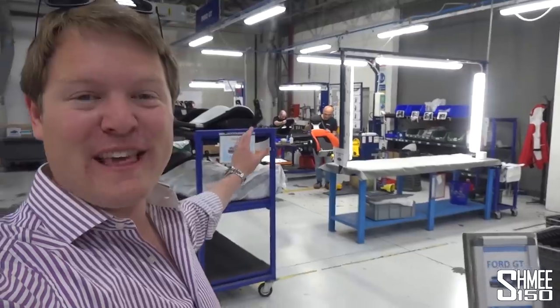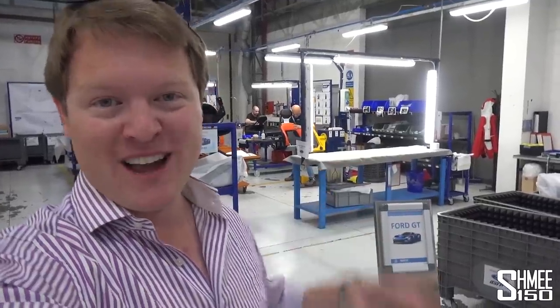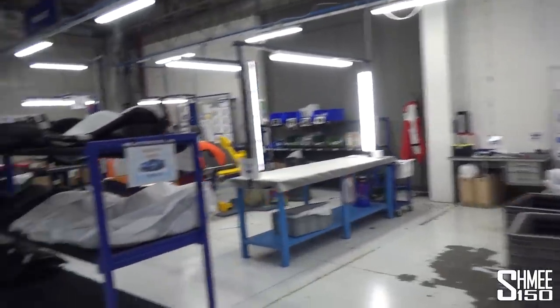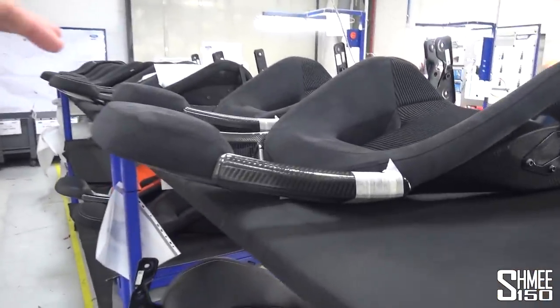Here we are then, straight indoors at Sparco to take a look. You might remember we had a glance down the assembly line behind me — Sparco make the original parts that are installed in the cars. So my seats were made right here, sent over to Canada to be installed into my GT, before the car then flew over to Europe again to be delivered. Just as a reminder, I'm going to show you what my seats originally looked like.